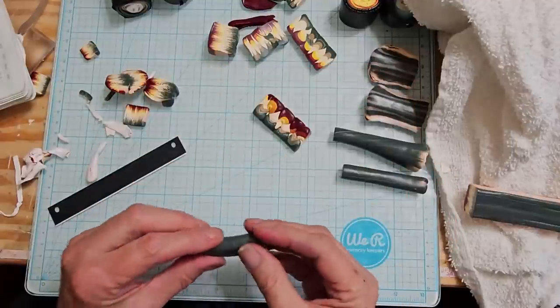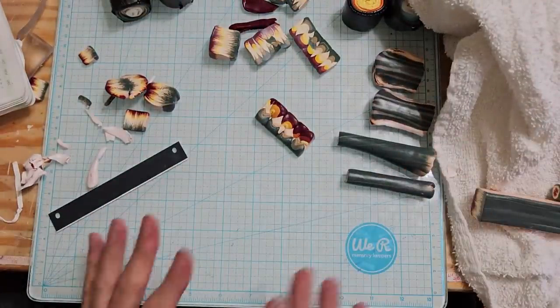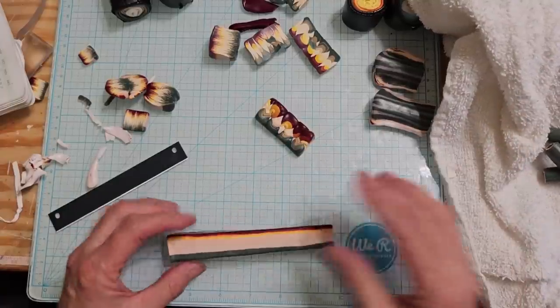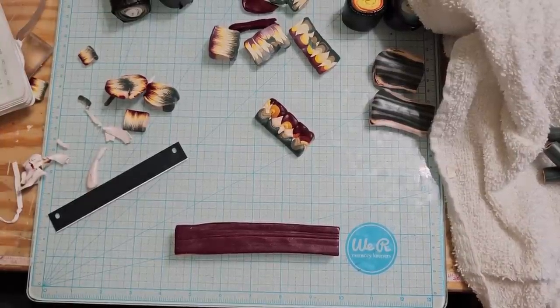Okay, so that's number two. I think this video has gone on really long so we're going to stop right here. I hope you enjoyed that. We're going to come back and do a part two — we're going to make a flower. And then on those canes I've already made, that'll be another day as well. All right, bye!